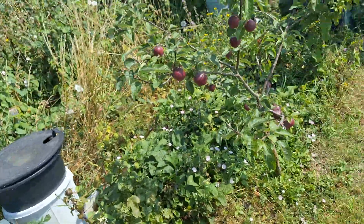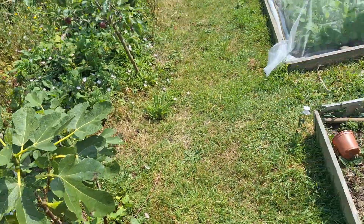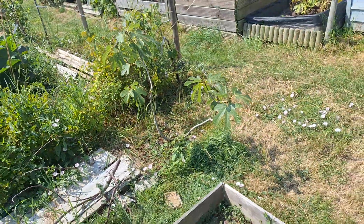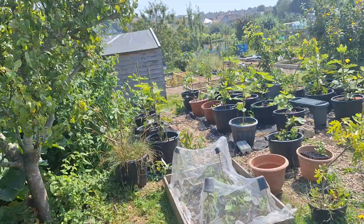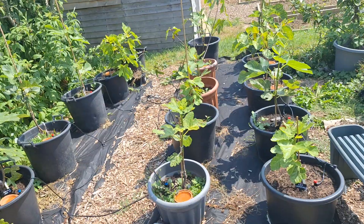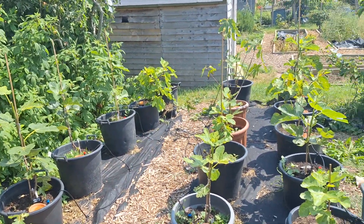There we go, there's a little tour. I'm hoping that the in-ground figs, the Perretta and the Ronde de Bordeaux, get fairly big and then will be the kind of big producers. And then the potted figs will just give me a really nice variety of different ones to try. Thanks for watching, lots of love, lots of peace, speak to you soon.